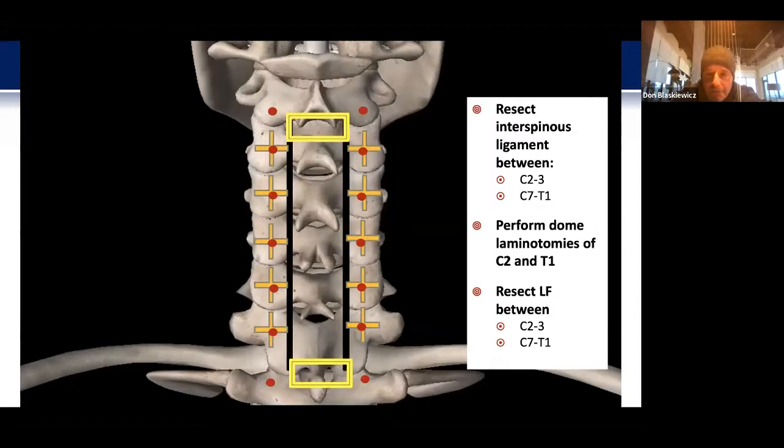If this is a decompression case, I'll resect the interspinous ligament between the cranial and caudal segments, which is typically C2-3 and C7-T1. At that point I'll perform dome laminotomies of C2 and T1. I do all of this under high-powered loop magnification. Doing this under a microscope is somewhat challenging with the angles and moving your hands about — I've found that loop magnification works just great.